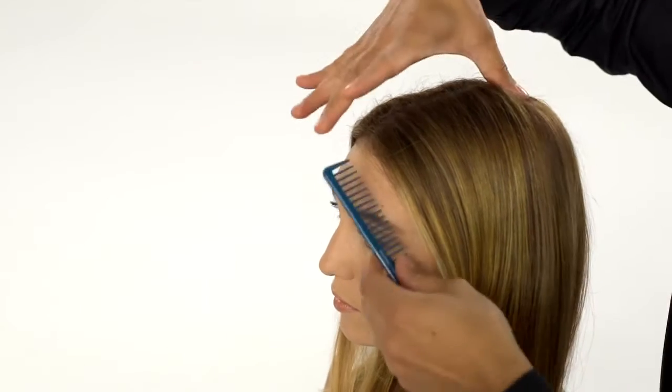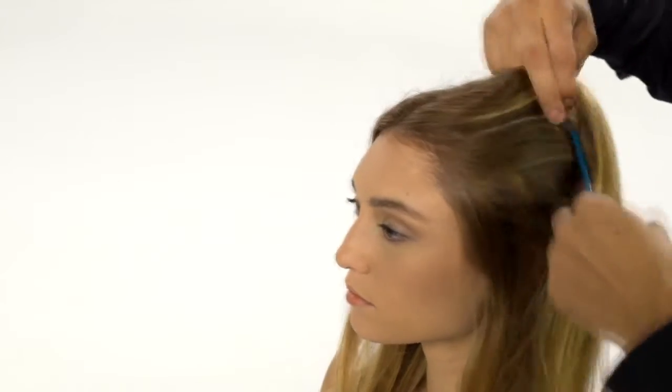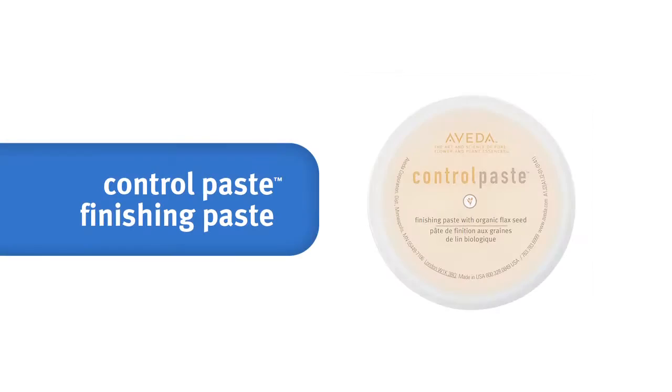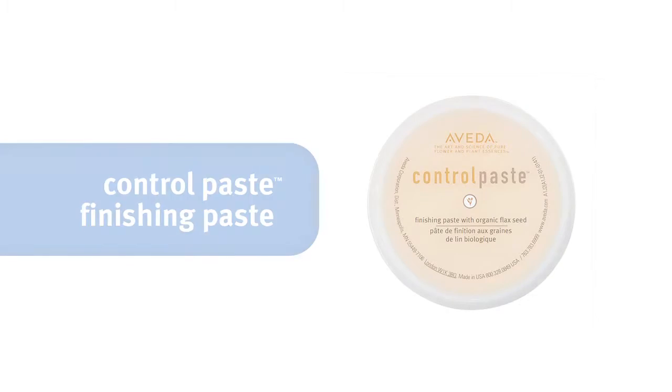To start, comb dry smooth hair. Emulsify control paste between your hands and stroke evenly over the hair. This will give you both hold and grip as you work, making the braiding much easier.